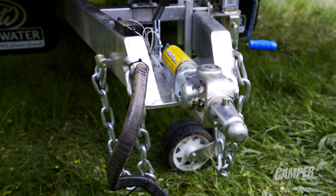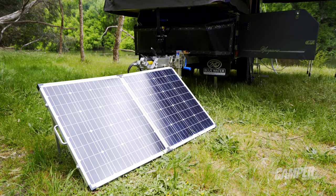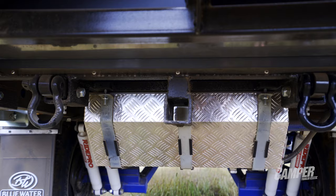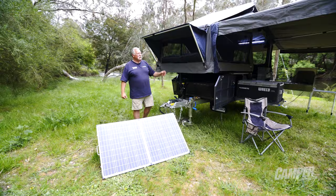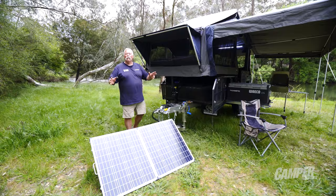Look at the front — this is the automatic McKitch coupling. What a ripper unit. So easy for hooking up and it's a good 360-degree off-road coupling. Comes complete with solar charging, so we've got power, water, shade, protection from the elements, and comfort. What more do you need? Blue Water Campers — the Macquarie. I love it.